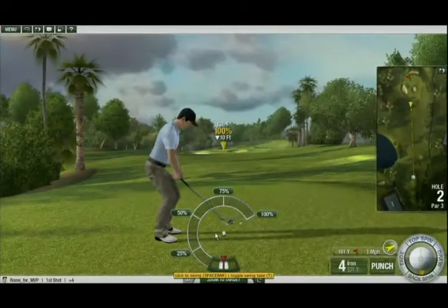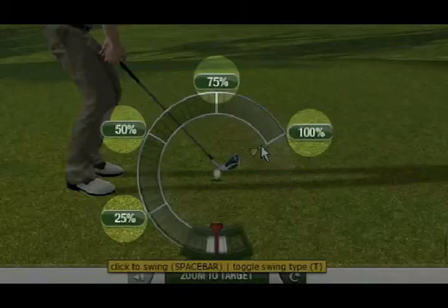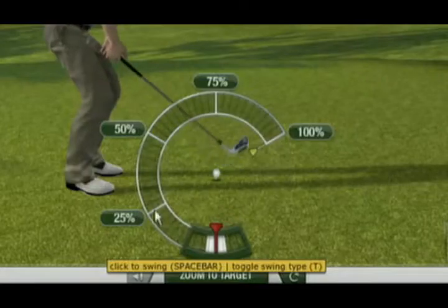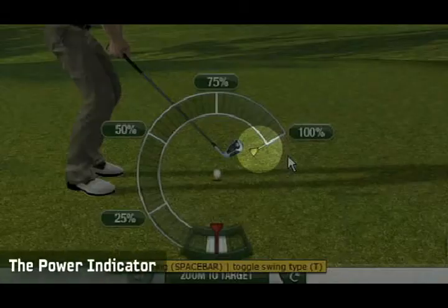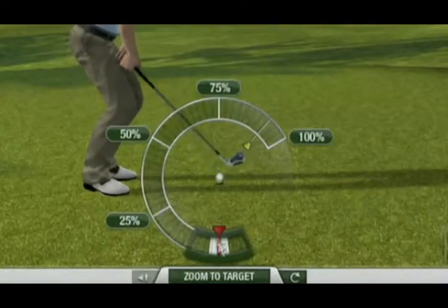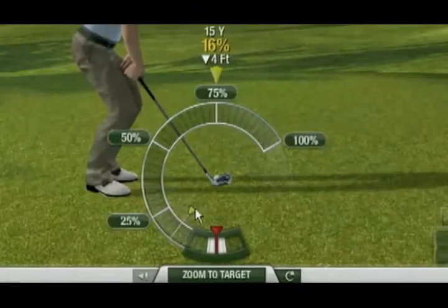There are three important sections to the 3-Click Meter that you should be familiar with before you take your first swing. The first is the power range, which is divided into sections to show the different power percentages of the meter. The second is the power indicator, which shows the power percentage indicated on your target marker. As you move your target marker closer or farther away, you will notice the power indicator move accordingly on the meter.